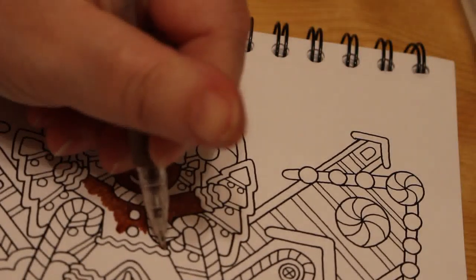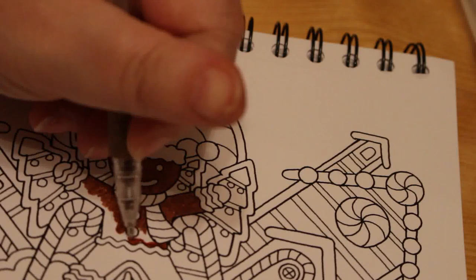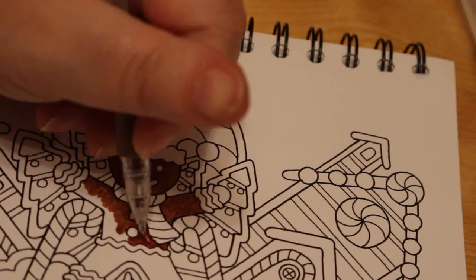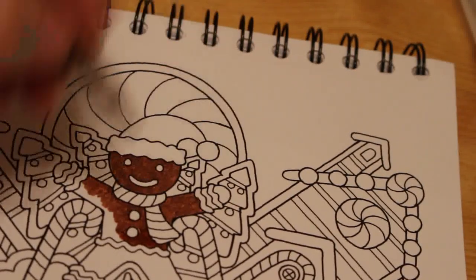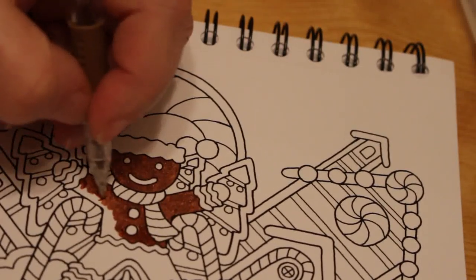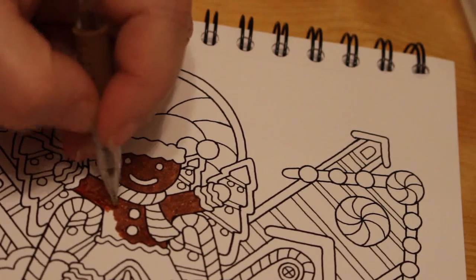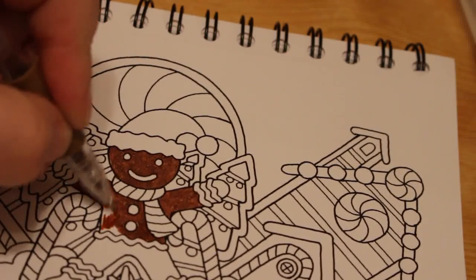We're going to get the decorations down and put the tree up. The snow globe already needs its batteries changed — I wouldn't be surprised because we have it on all the time. I need to get some more triple A's. I'm going to try and film a bit of diamond painting tonight. I don't know — I'm probably going to be completely useless at it, you can watch me botch it. It only cost me a tenner so I'm not too worried.